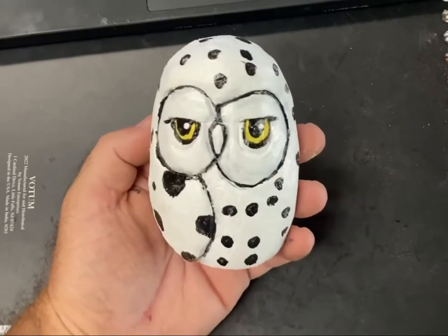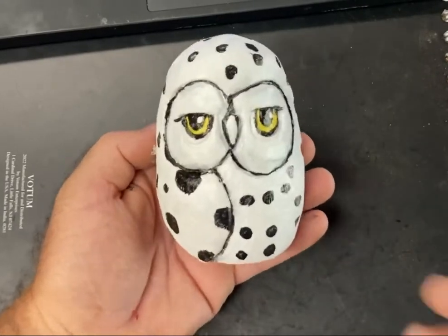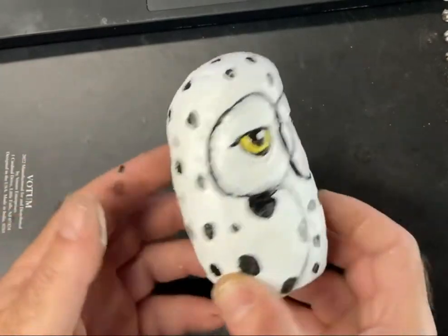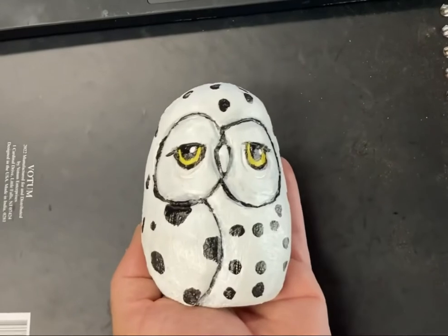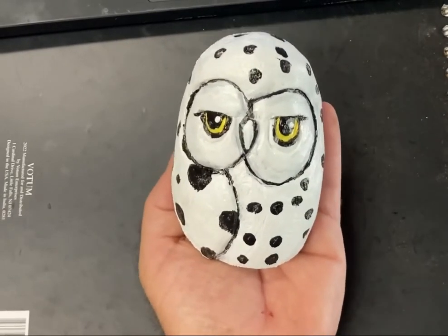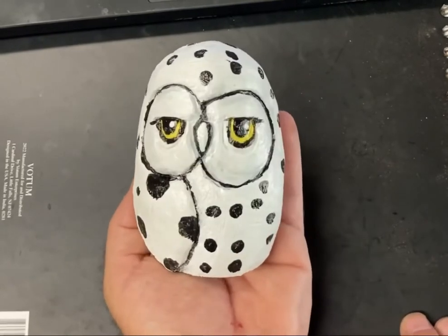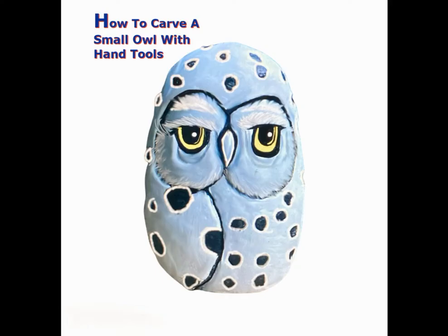That right there is pretty much what I'm going to leave you guys with for now. You can paint them however you want, and maybe down the road we'll do some more advanced painting techniques. But this right here is the basic little owl that we just made — he's got some spots and painted eyes. I'm going to get my paints and try to do a little bit more advanced stuff and clean him up to see exactly how cool I can make him, and I'll post the picture at the end of this video. I hope you enjoyed it — that's our first carve with hand tools. Join me again for the next project, and I'll see you in that video. Thanks for watching.